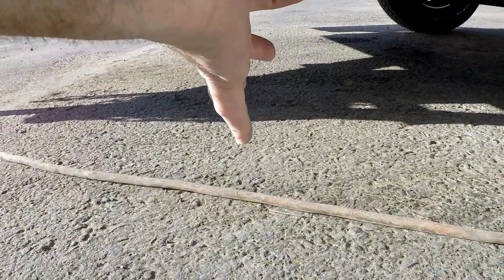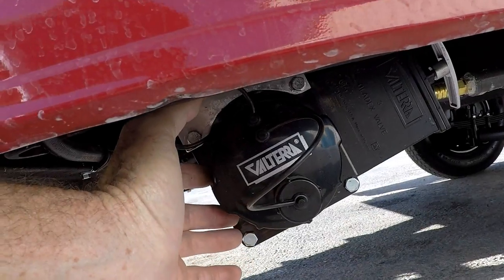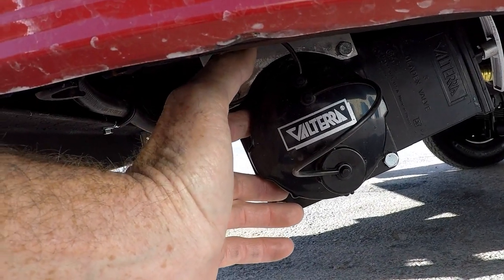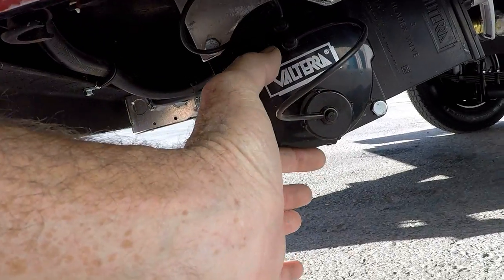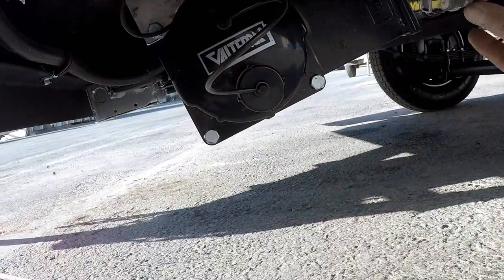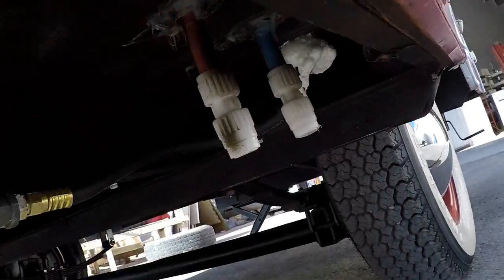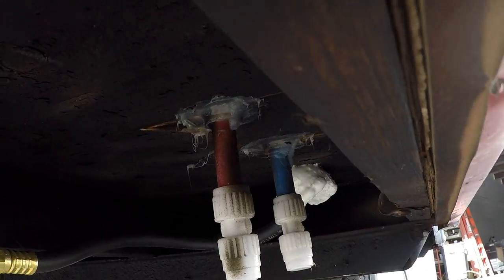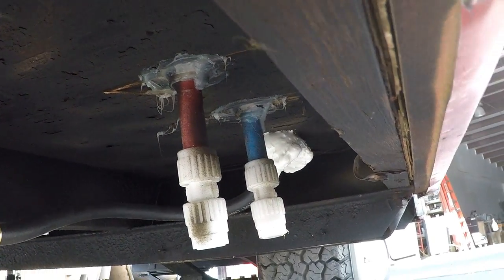Down under here is where I hid the sewer hookup - it's a three-inch dump valve. Like I said, there's no holding tank, so you can either hook up a garden hose or a sewer hose. And you have your low-point drains here for hot and cold when you're going to drain out the plumbing inside.